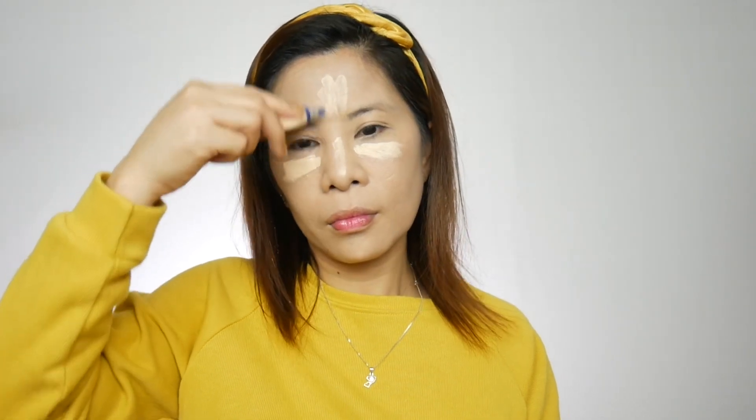Then I'm going to proceed to my concealer. For the concealer, I'm using this Much Perfecting Skin Tone Adapting Concealer from Rimmel. I'm going to apply it to the areas I want to highlight, which is the under-eye area, my forehead, just a little bit to my nose and my chin.